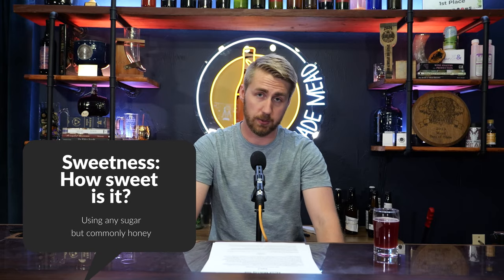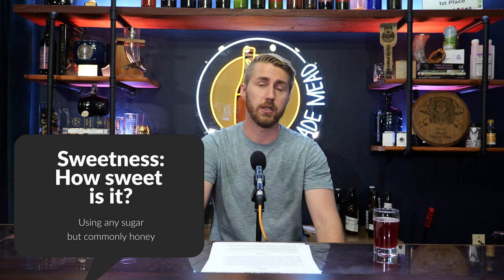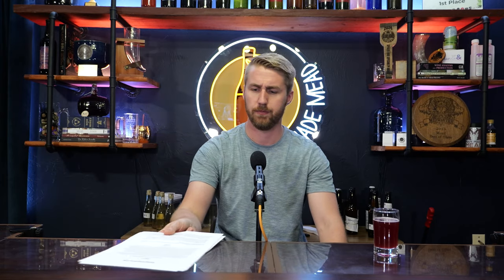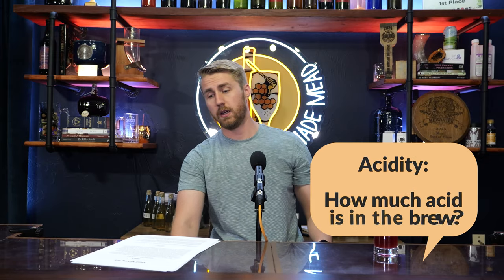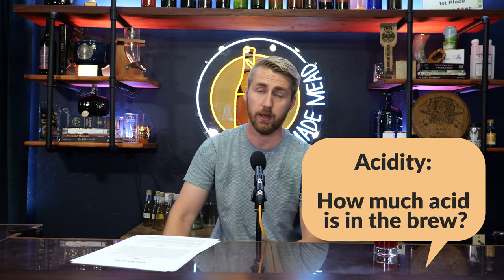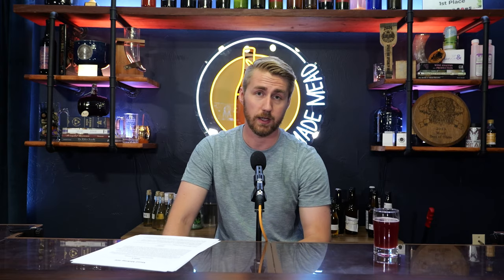When we make mead, we back-sweeten with honey — my preferred back-sweetening agent unless I'm doing something non-honey-centric, though all mead should be honey-centric. Acidity can be found naturally; if you use highly acidic fruit, you'll have a higher acid level. A lemon mead, for example, will be highly acidic and you'll need to balance it so it's not too tart. Tannin gives that washing mouthfeel.